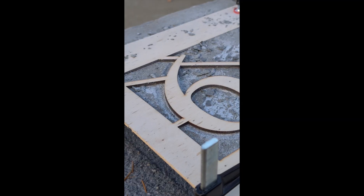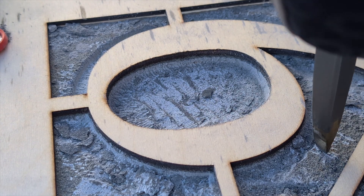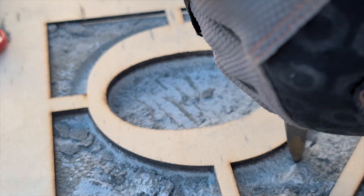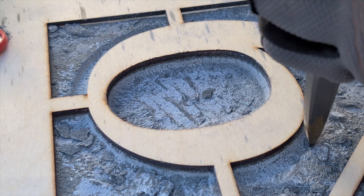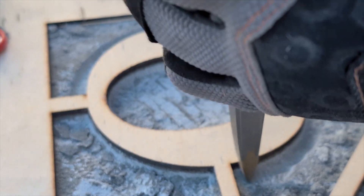You just clamp it down and then trace around it with your chisel, which you can see here I've already started. The process is kind of simple, relaxing — it's nice actually for me. You just trace around the plywood template. It's pretty easy, not too stressful. If I were doing it freehand, I'd have to go a lot slower.